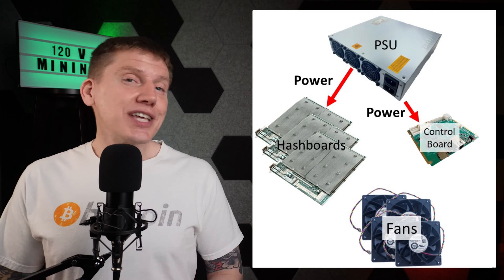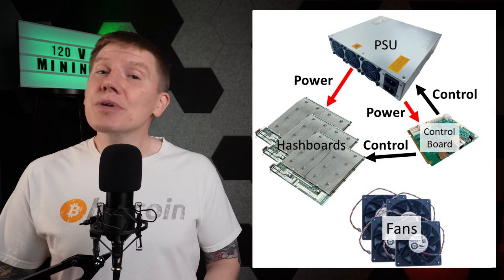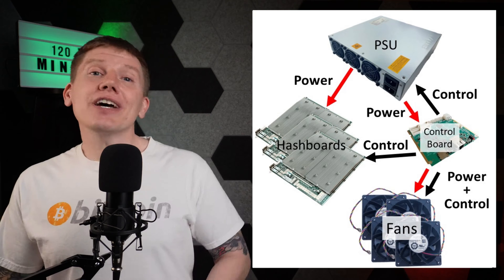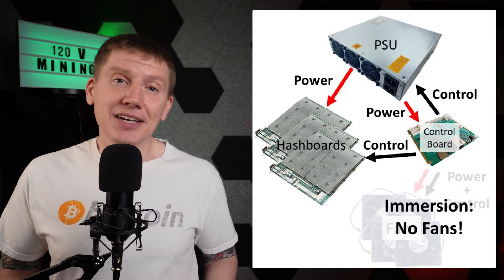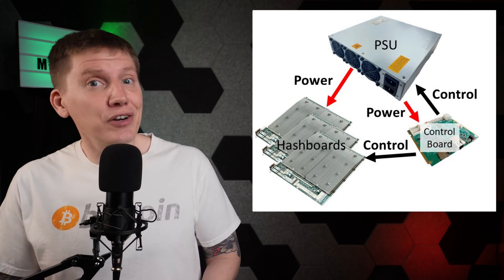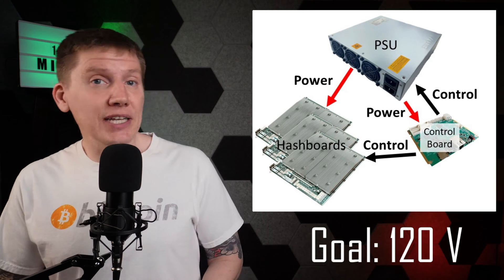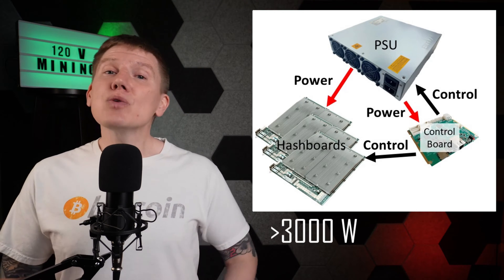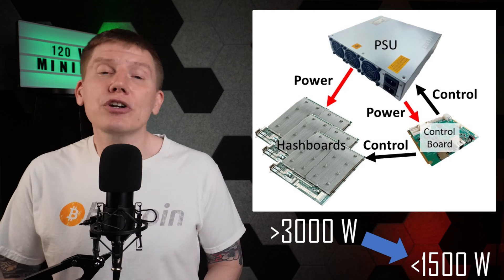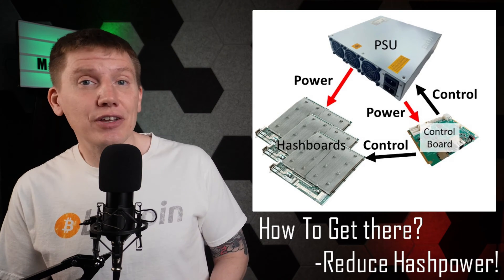The control board uses that power to control the overall operation of the miner, including controlling the hash boards, telling the PSU how much power to send to the hash boards, and sending power to the four large fans that cool the miner. For an immersion setup, the four large fans aren't needed, but they really don't use that much power, so eliminating them doesn't do much to fix my 240-volt power problem. To run on only 120 volts, I have to reduce the power needed by the miner from the normal 3,000-plus watts down to under 1,500 watts, which is about the maximum amount of power you can pull from a single 120-volt home power circuit. The only way of getting there is to greatly reduce the amount of hashing calculations done by the miner.